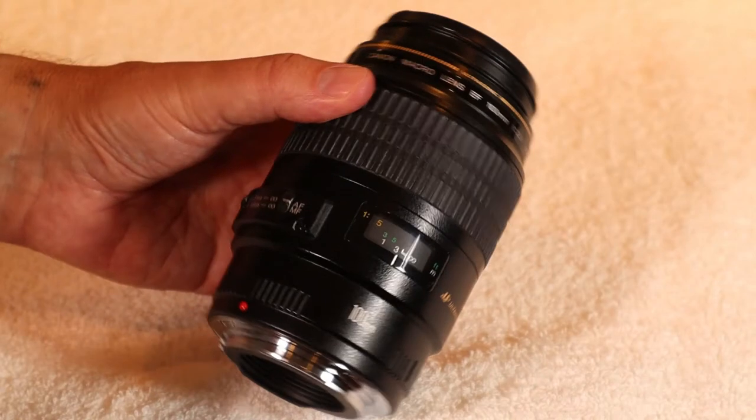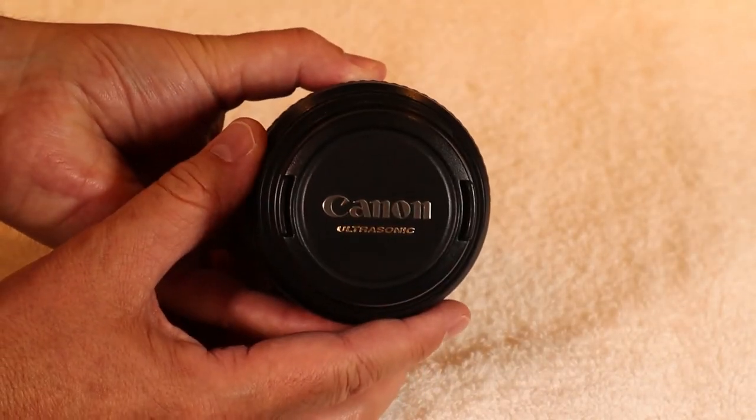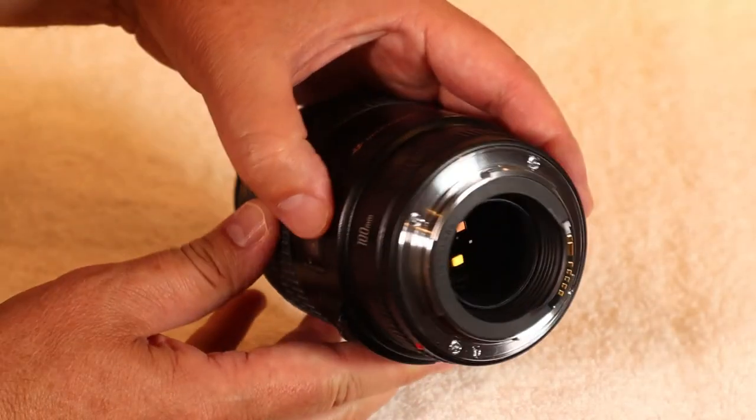The main lens I use to take tooth photos is the Canon EF 100mm 2.8 macro lens. This lens lets me take close-ups of individual teeth, close-ups of several teeth, a whole arch of teeth, a whole smile, as well as full face portraits. Since the lens is a fixed length with no zoom, I have to move the camera closer to or further from the subject depending on what type of picture I'm taking.